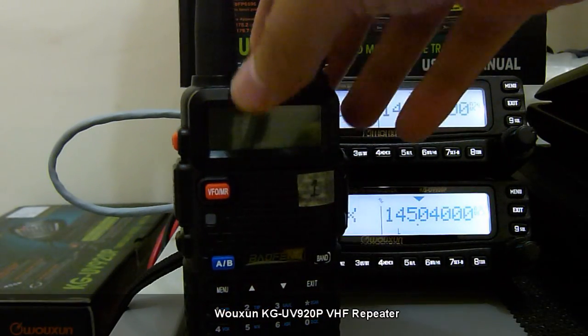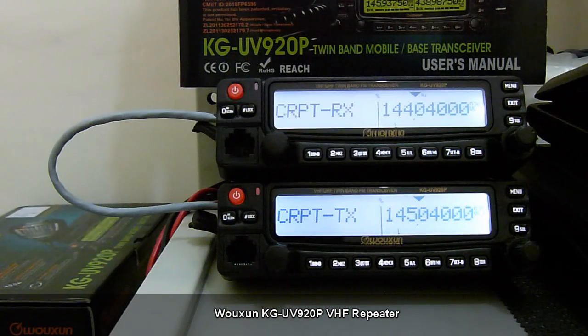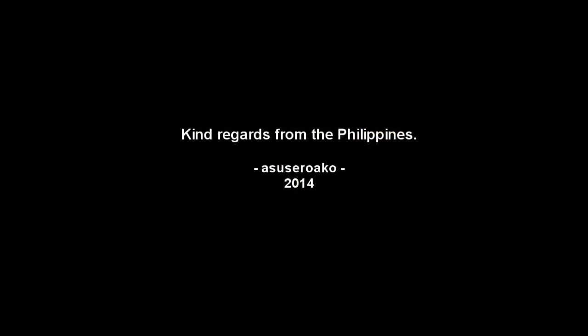That's basically how the same-band repeater function on the KG-UV920P works. Thanks a lot for watching. Kind regards from the Philippines.